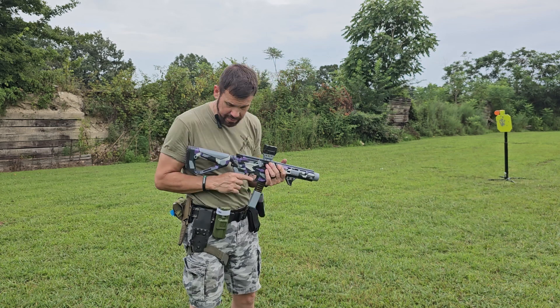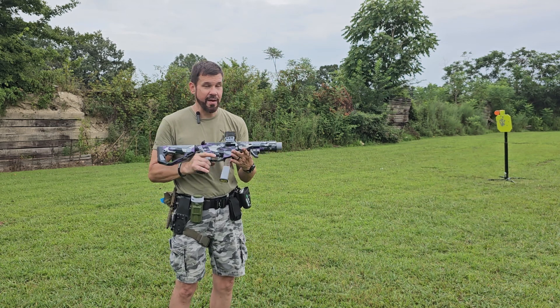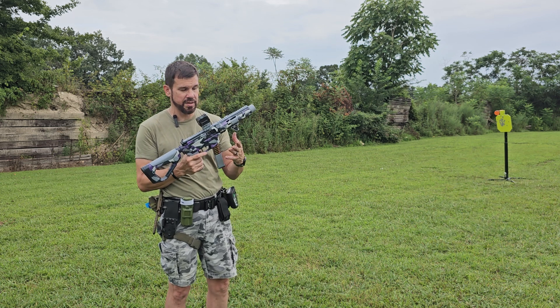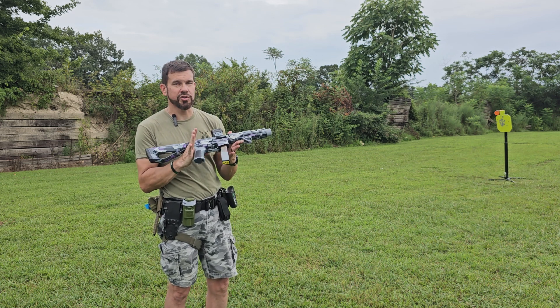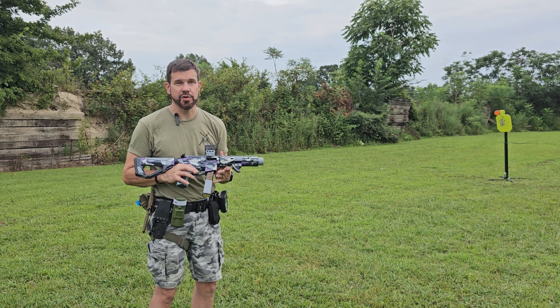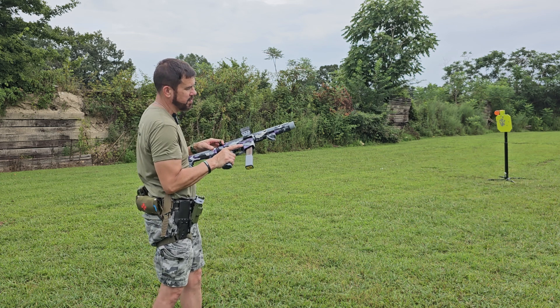So these are the first shots with this trigger - I've not shot anything with it yet. Obviously we've shot this gun a bunch; this thing is just fun to shoot. It really is, it looks cool and it's just fun to shoot. We'll see how this trigger acts.